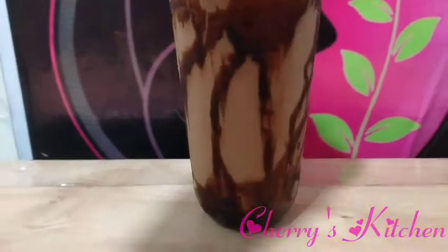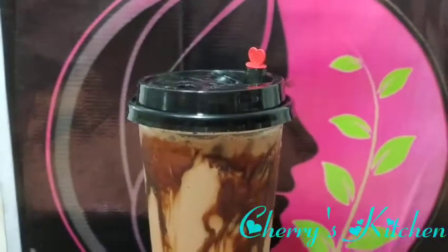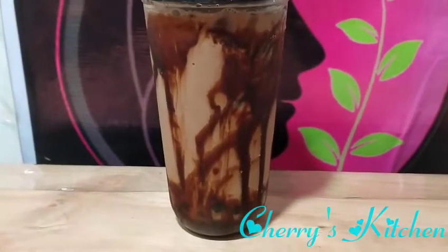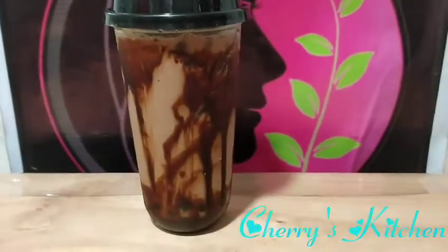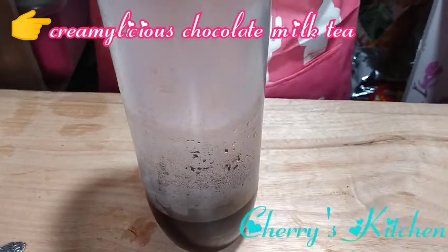I really want it to taste like real chocolate — I don't like it when you skimp on the ingredients. And there we go, our chocolate milk tea is done! Next, we're going to make a Cremelicious Chocolate Milk Tea.